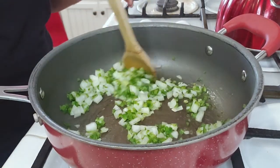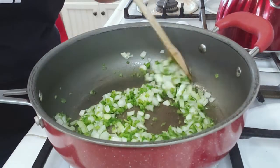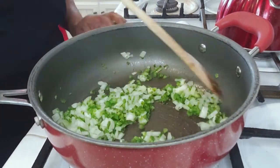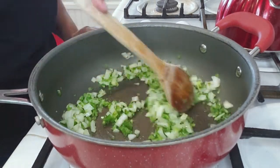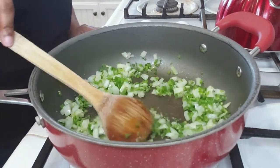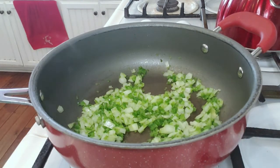In between that, just keep stirring it up, waiting for it to get nice and translucent and tender. And then from there we'll go ahead and add in the rest of the things. Let me tell y'all something — it was smelling good. I didn't know jalapeños would smell as good mixed up with that onion.